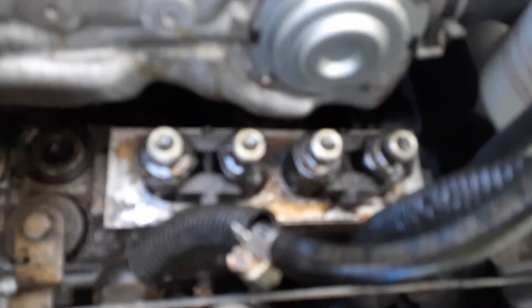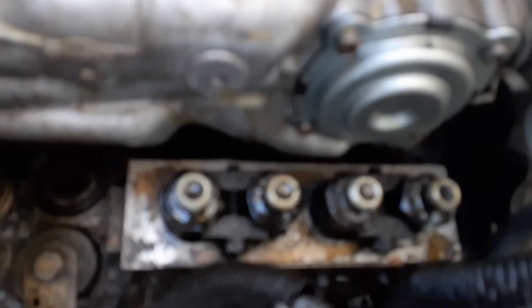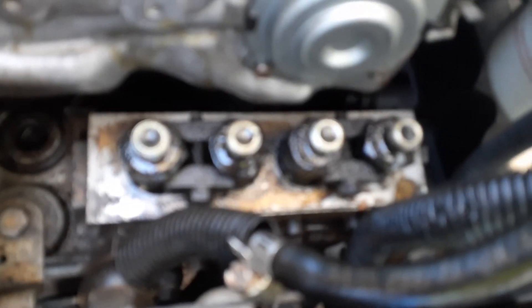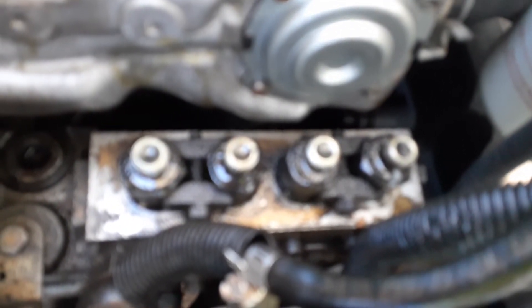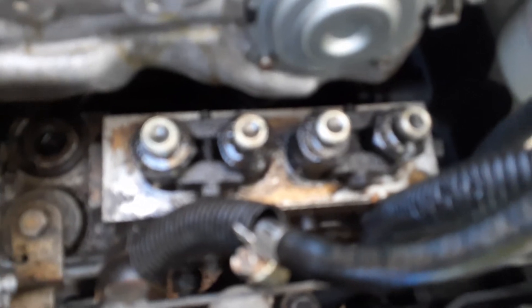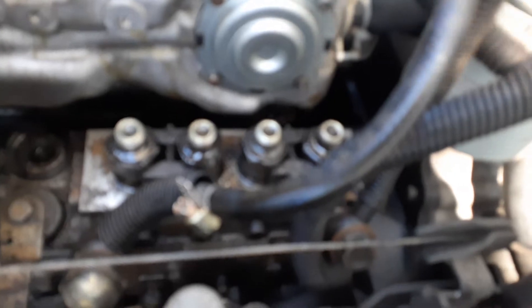Next step is to unscrew those retainers connecting the two pipes, and then unscrew the fittings themselves from the pump unit body and replace those washers and their o-rings.